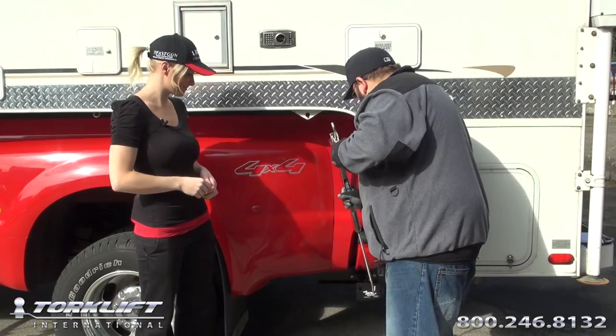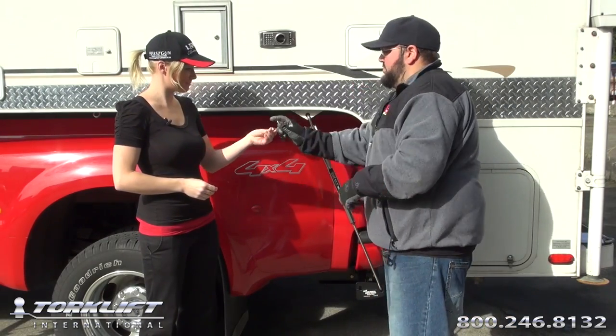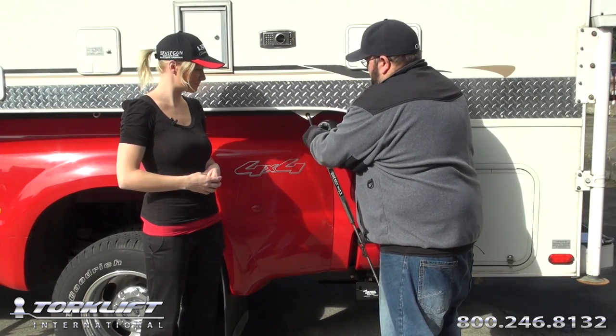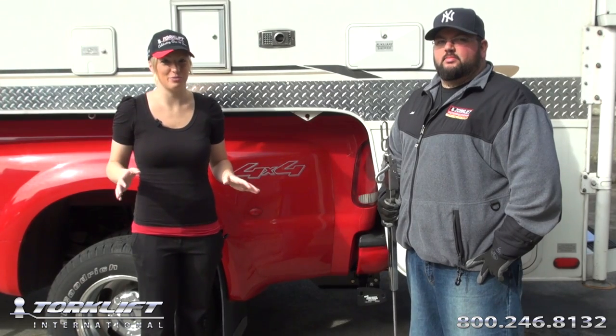It's as simple as this. So you just saw how quick and easy it is to install our fast gun turnbuckle. Now we're going to walk you through step-by-step.